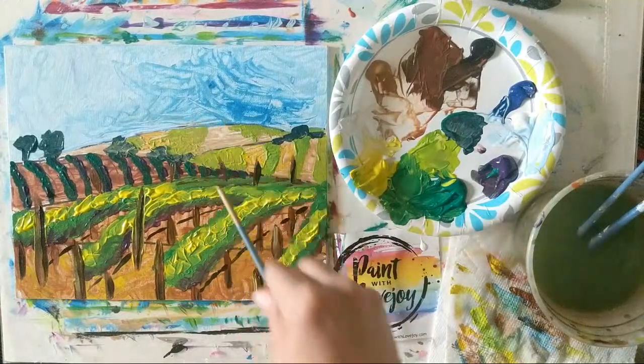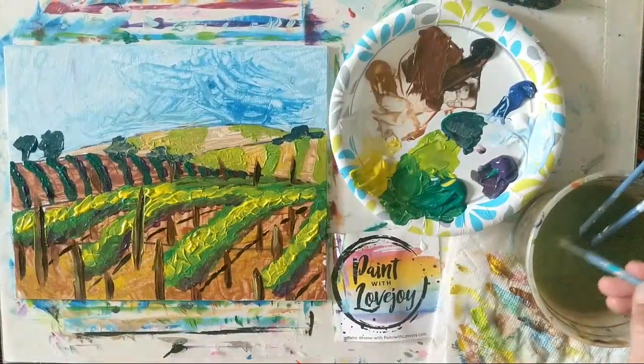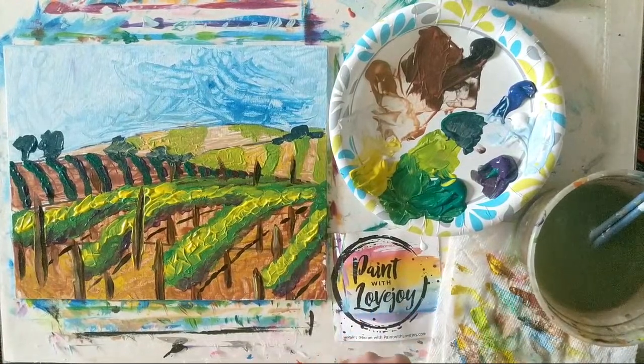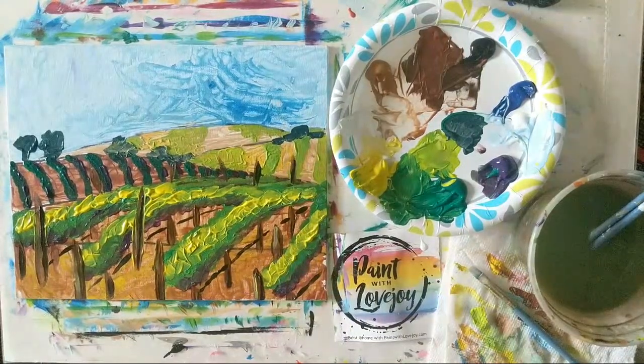If you want to add anything — a little house on the hill, birds flying in the sky, or a sun — please make it your own. These 30-minute demos are just a base for you to take in your own direction. That brings us to the conclusion of today's painting. Thank you guys so much for checking this out. Email me photos of what you paint, check out the online school Paint with Lovejoy, share this with your community and friends, and check back for tomorrow's demo. I hope you guys have a great Saturday — I'll see you tomorrow. Cheers!